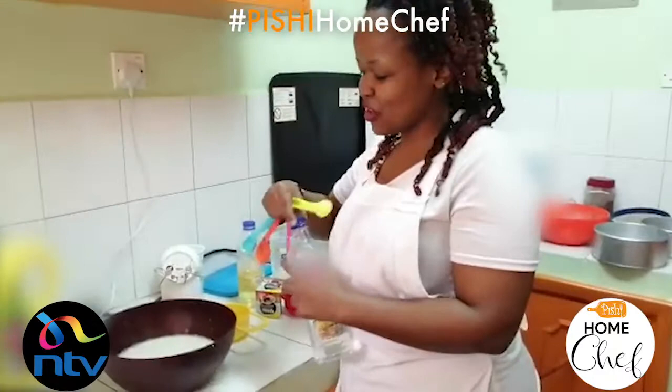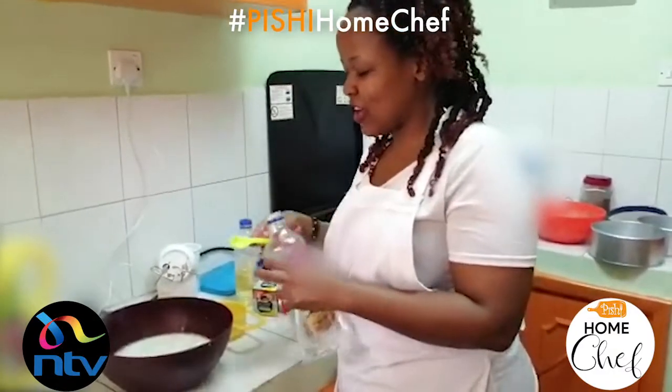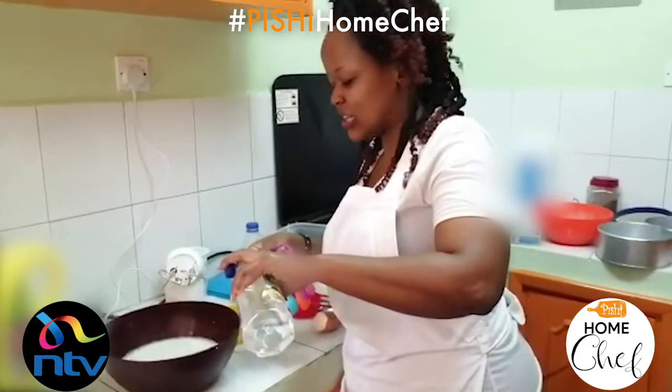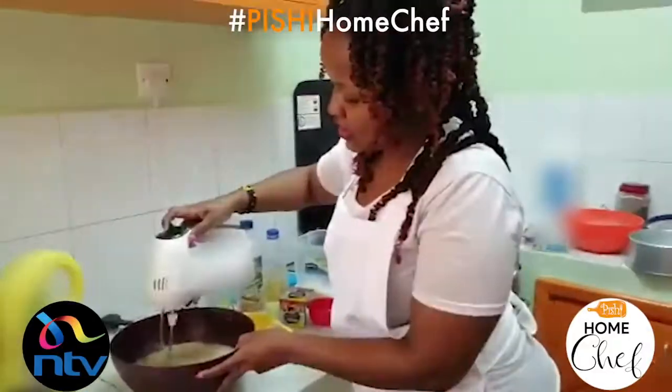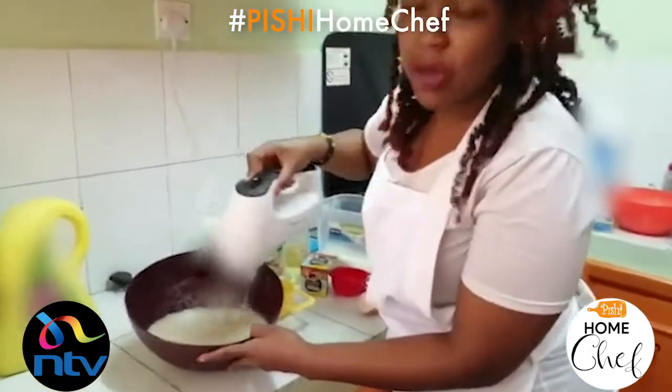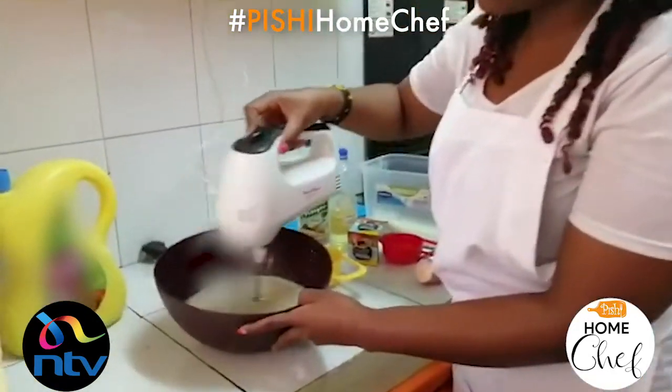To this I'm going to add in one teaspoon of vinegar. The vinegar helps to activate the baking soda that's in the flour. This is the end product — just make sure all the sugar particles are completely dissolved.